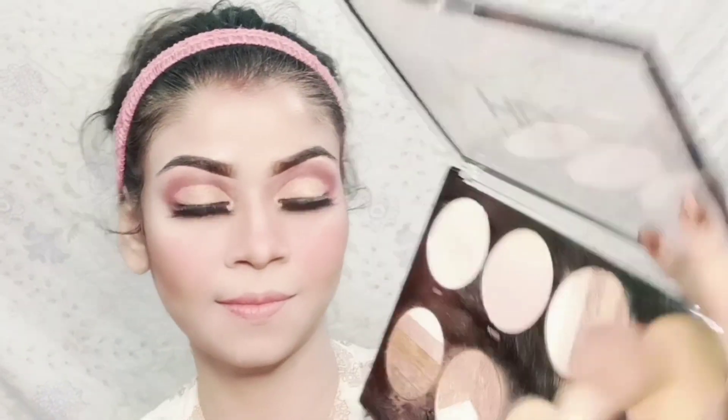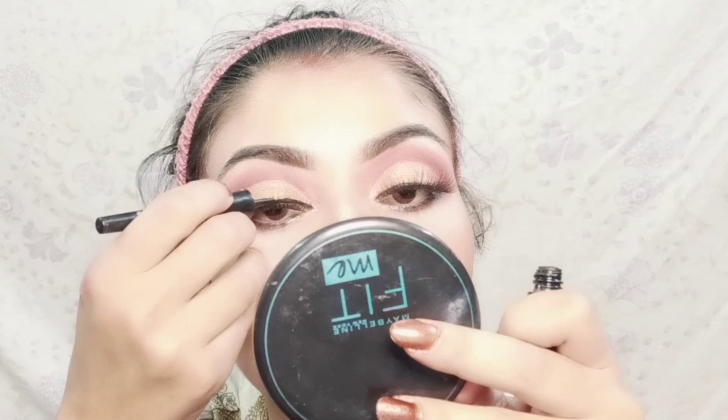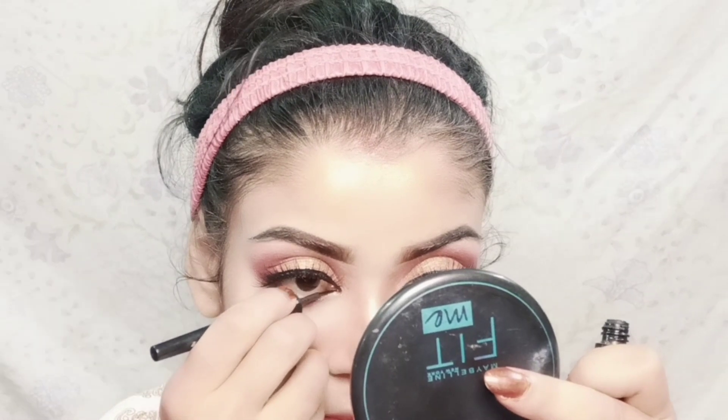I applied glosses on my cheeks and jaw lining and on my forehead. Then I applied my highlighter on my face and brow bone. After hiding the false lashes line, I applied a long lasting liner to sharpen the eye look.